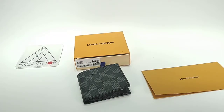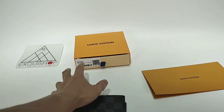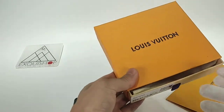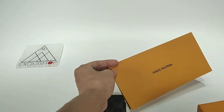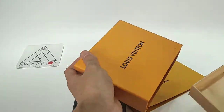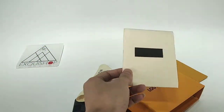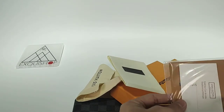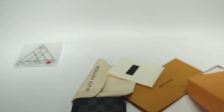Hello everyone, in this video I'm going to review a Louis Vuitton wallet for men. Let me show you the packaging first — it comes with a receipt, a dust bag, and a card for certification. Inside you can see it's written 'made in Vietnam'.